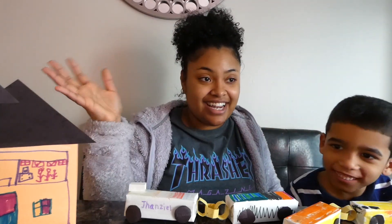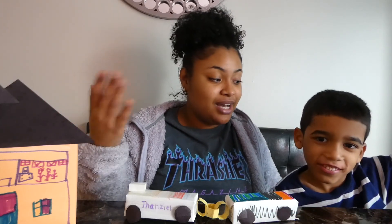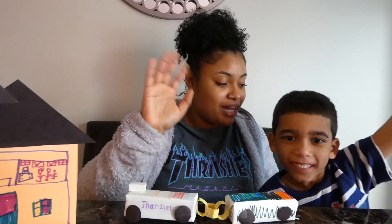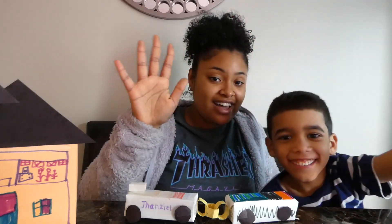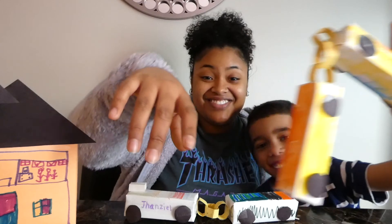Thank you guys, and I can't wait to see your pictures if you guys recreated this at home. I miss you guys. Can you say bye to Daniel? Say bye. Say bye, preschool. Bye!